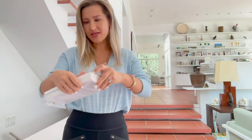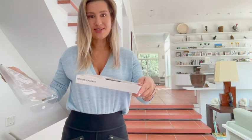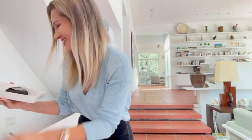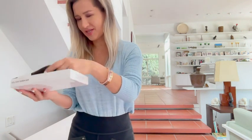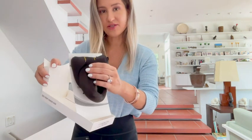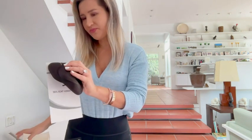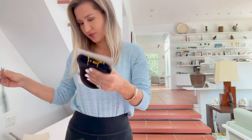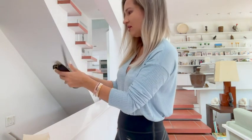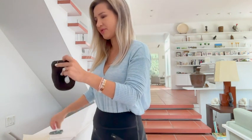I absolutely love how nicely it is packaged — you can just store the hair in here as well. And as a bonus, eyelashes are also included, how cool is that! Here is the hair itself; it's nicely connected to the packaging.